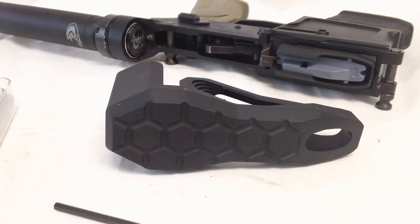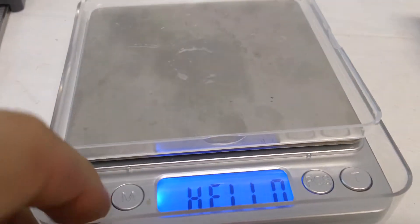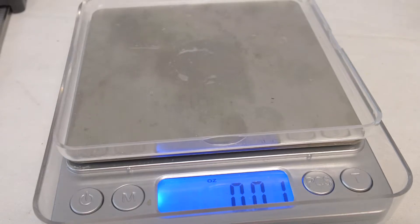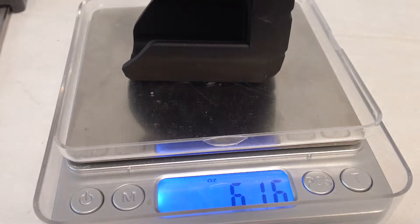Phase Five claims it's 5.7 ounces — we're going to go ahead and weigh it now. It's definitely an ultra-light setup. The scale says 6.17 ounces, so they said 5.7 — a little bit off, but it's only 0.47 ounces difference, not too bad.